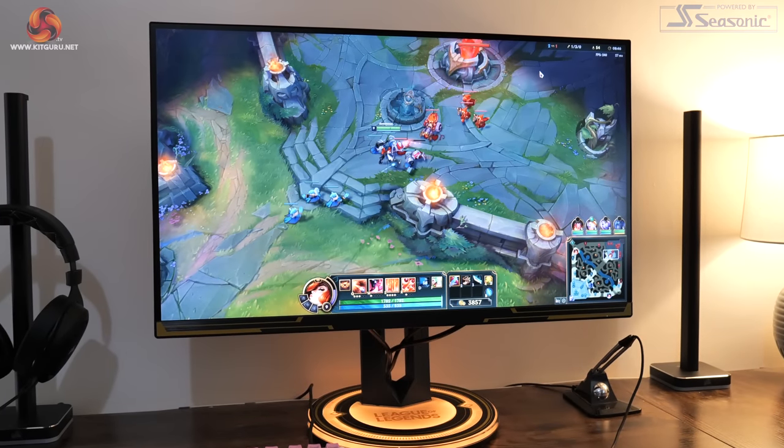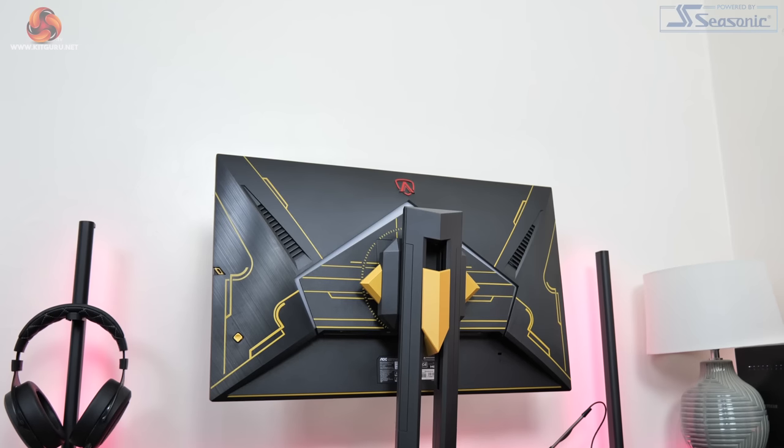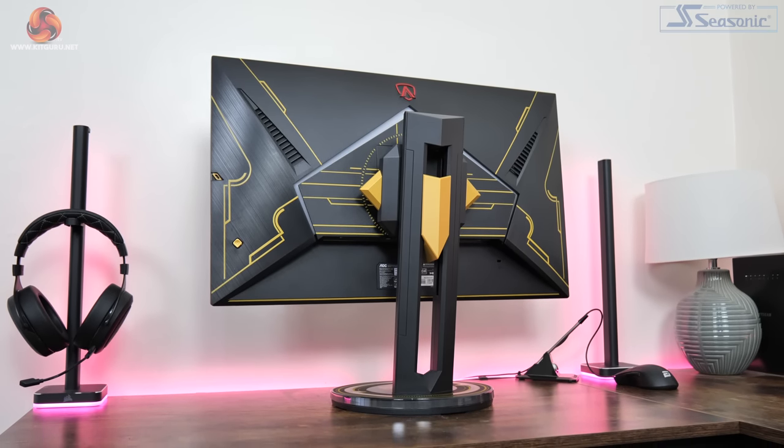Calling all League of Legends fans, this video is for you. AOC has just released a brand new 1440p gaming monitor complete with Hextech design elements, RGB lighting and more, all based around the League of Legends theme. It may not be cheap at £400, but if you absolutely love League, could this be your dream monitor?